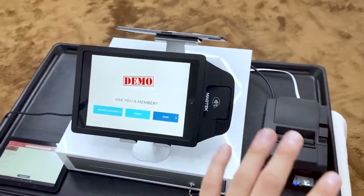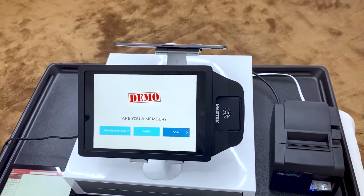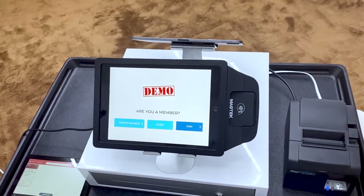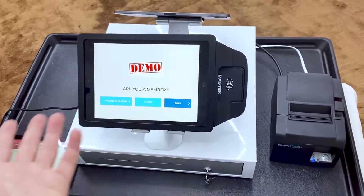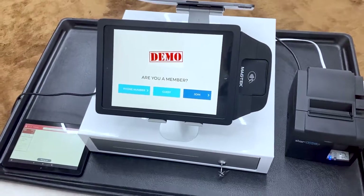If you guys want this entire setup for your business, go ahead and click on the link down in the description below. I'm going to have a link there where you can fill out a form, and then someone from our sales team is actually going to hop on the phone with you. You can ask them all the questions that you want — it's going to be free of charge — and you can see if this is a good fit for your business. Then you can go ahead and continue and make the purchase to buy this. I'll see you guys in the next video. Peace.